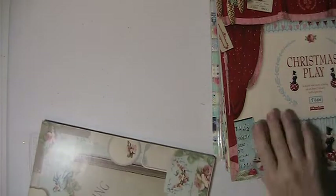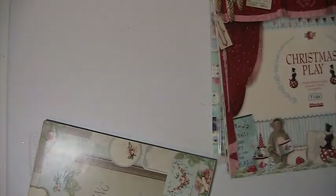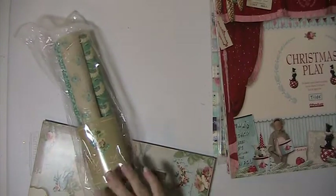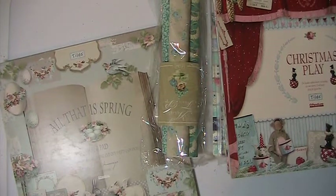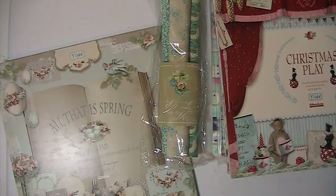So again, like I said, you're getting six unused pads and three partial pads, plus this pack of fabric rolled paper. And again, I'm asking $125 for this lot. This is PayPal only, U.S. only, friends and family please. If you have any questions or comments, please leave them down below. Thank you for watching and have a blessed day.